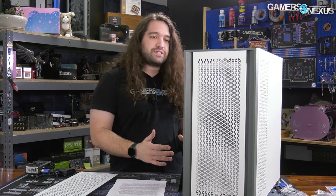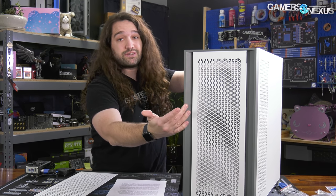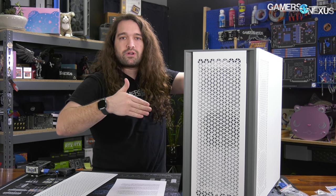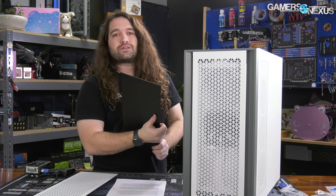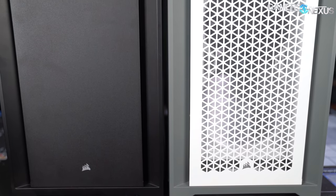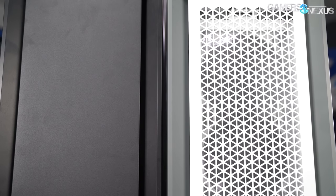Overall, the case has made several improvements to key features we complained about in the 4000D. Looking at the front panel, it's a lot different than previous Corsair cases and uncommon for other manufacturers too — they've got these deeper cutouts on the side that chamfer inwards in a trapezoidal pattern.